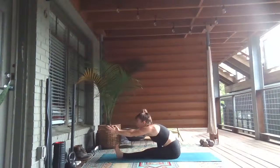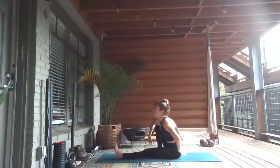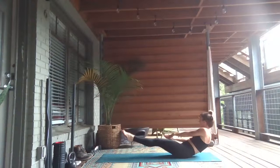Inhale, reach up. Exhale, hinge forward. Reach, and then maybe sweep your hands back to bind behind your right knee. Breathe in, look forward. Exhale, sit tall. Lift both legs, press your palms together — Navasana.